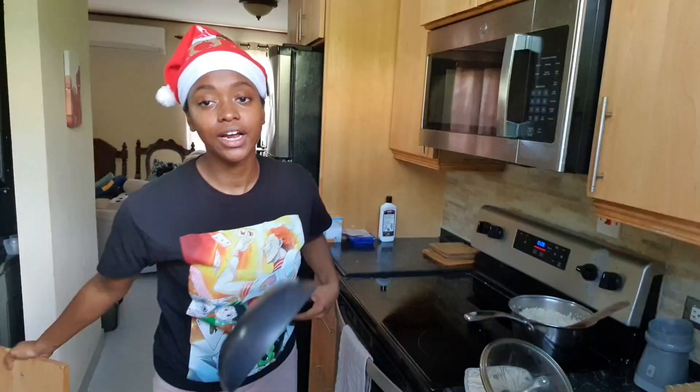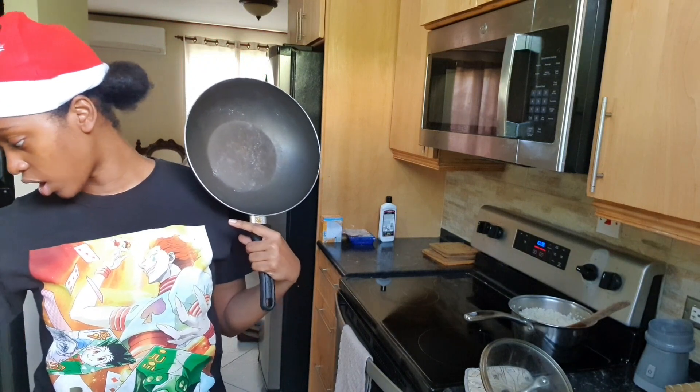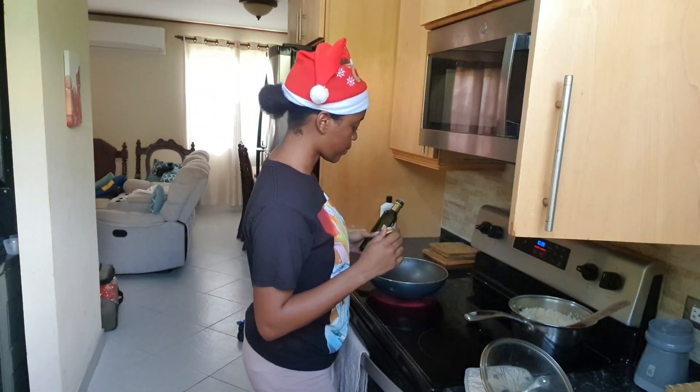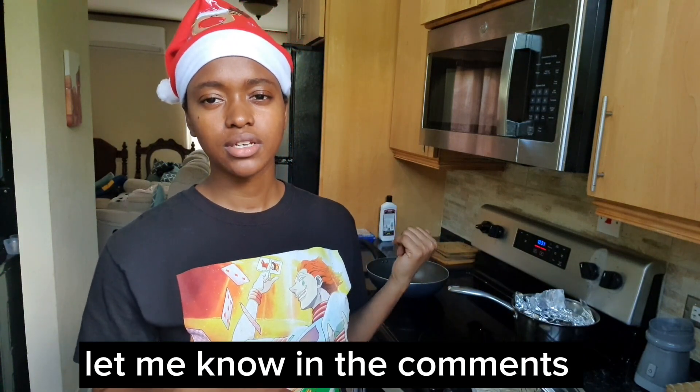Now I have my wok — I cook everything in a wok because it's essentially the only really good non-stick pan that I like to use. I'm going to do something here and see what that does — I genuinely do not know what it does. If you know what it does before even seeing the rest of it, let me know in the comments.